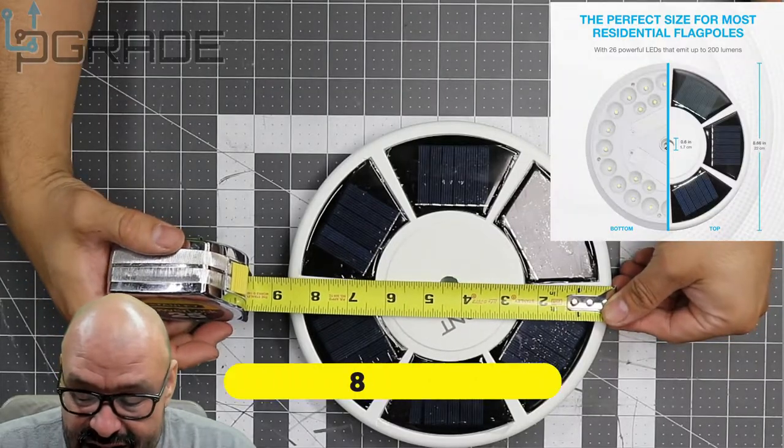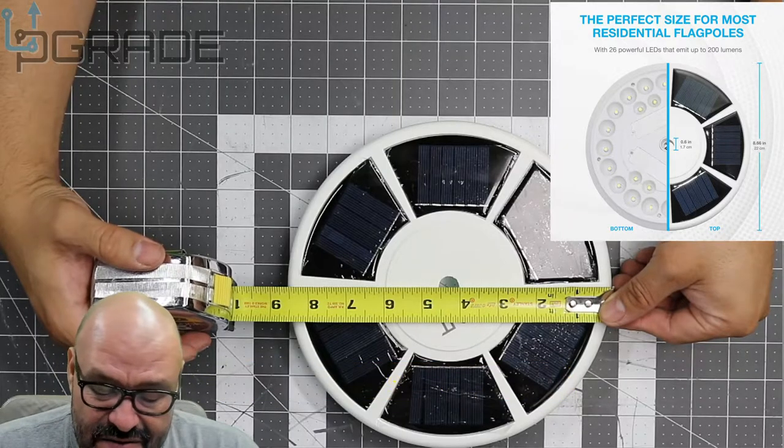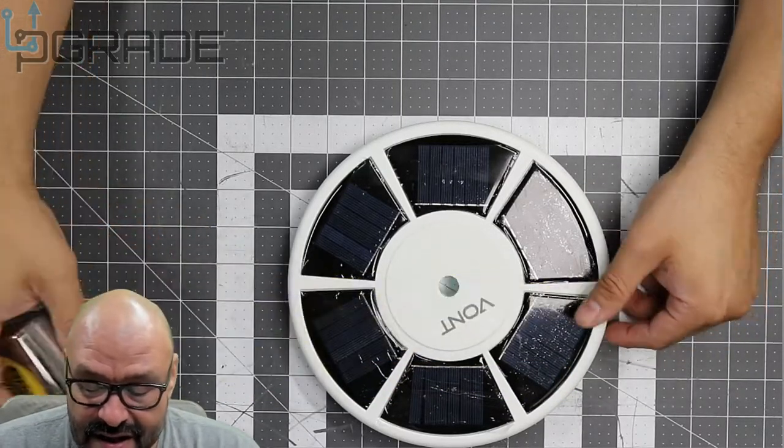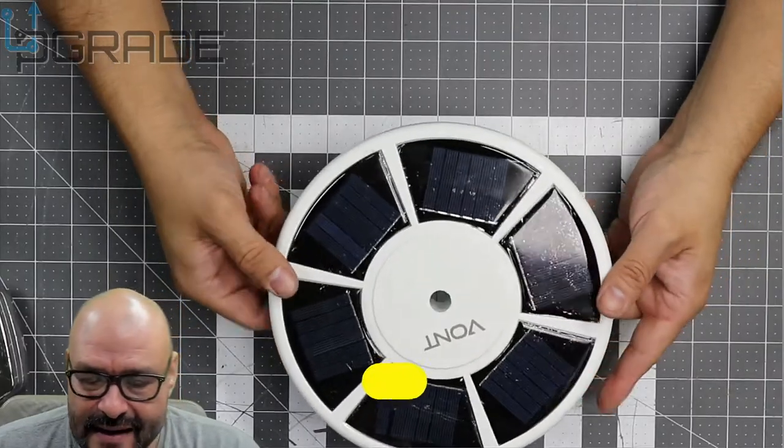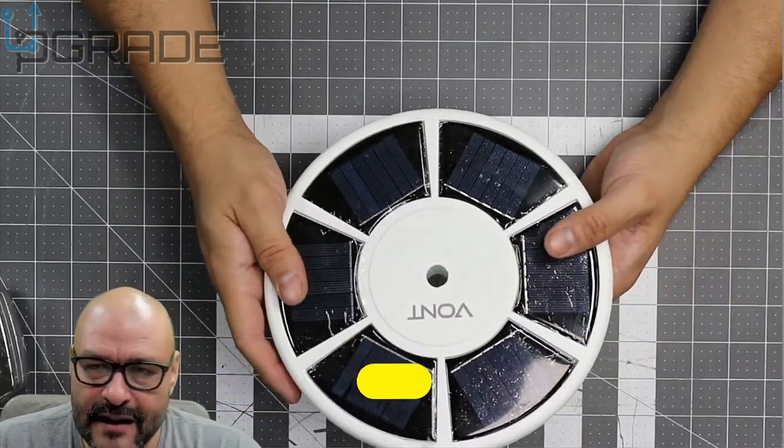Let's go ahead and measure the whole thing from one side. It's about nine inches — well, eight and a half to be honest, close to nine inches. So it's going to cover a lot of the flag.